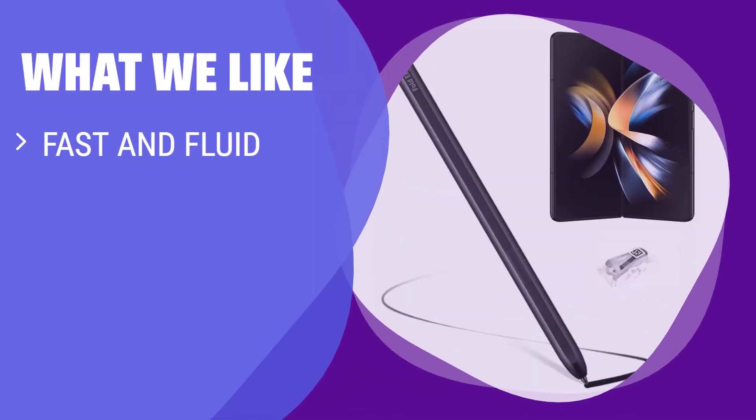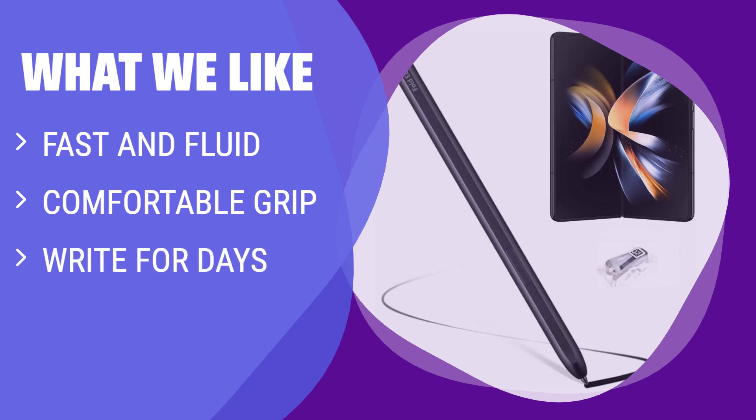What we like? Fast, fluid, and comfortable to use, this S Pen is perfect for taking notes, signing documents, and marking up PDFs. The comfortable grip enhances extended use, allowing you to write for days without worrying about power. If you need a reliable and comfortable pen for long writing sessions, this is the one for you.